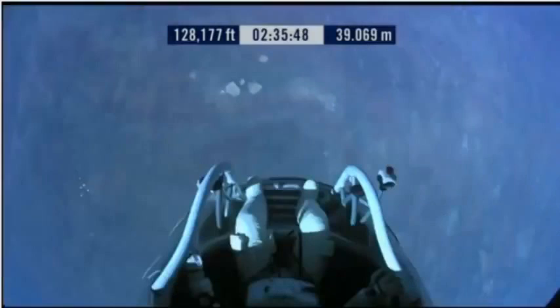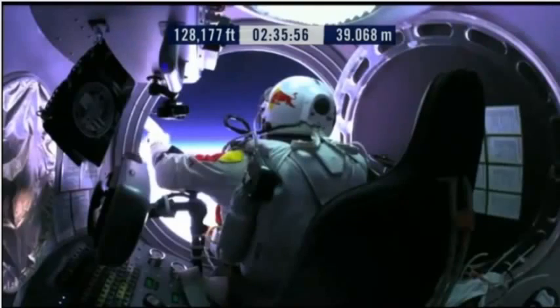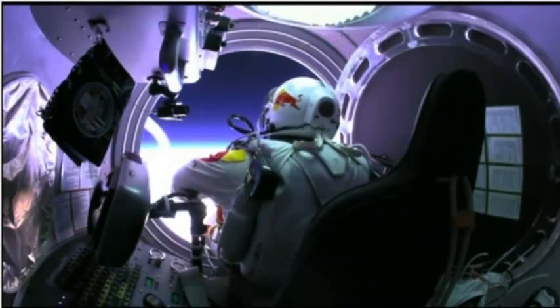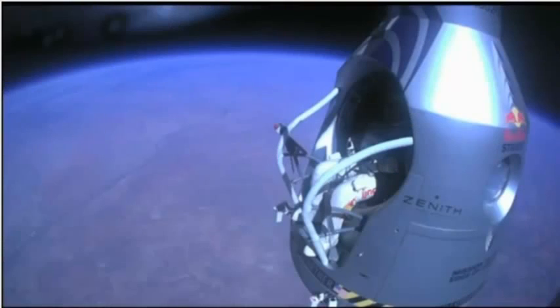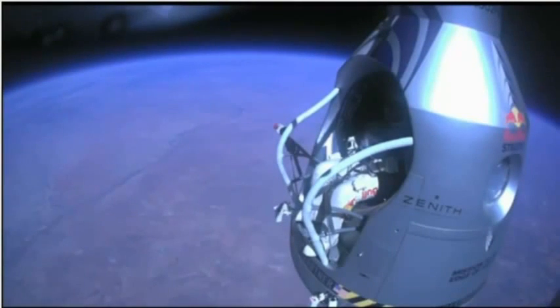Do you read me, Felix, on the communications? Felix, give me a short count. Disconnect both oxygen supply hoses. Are they disconnected? Give me a thumbs up if they're disconnected. They're still connected. Felix, disconnect the oxygen hose.